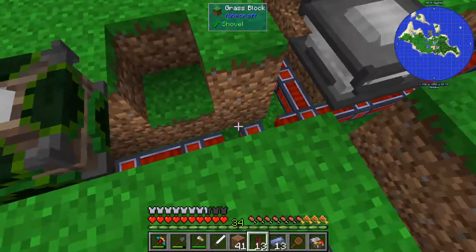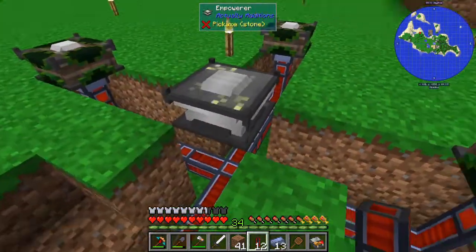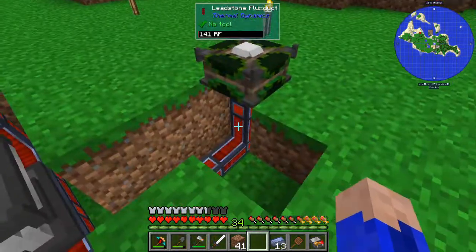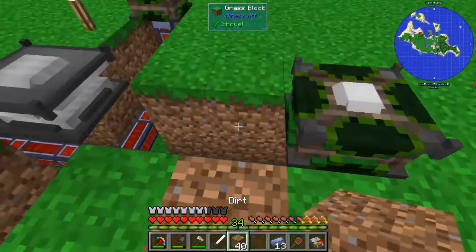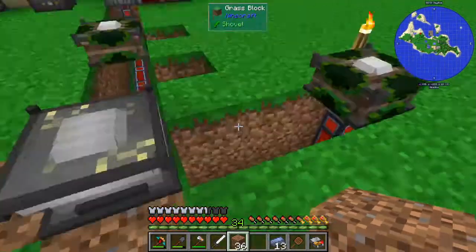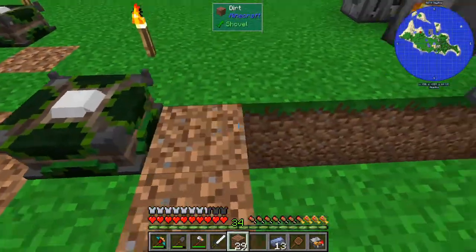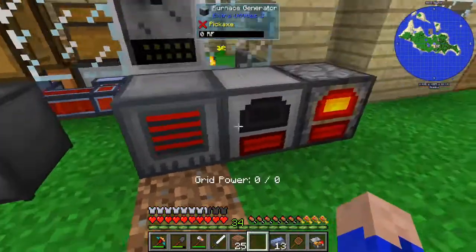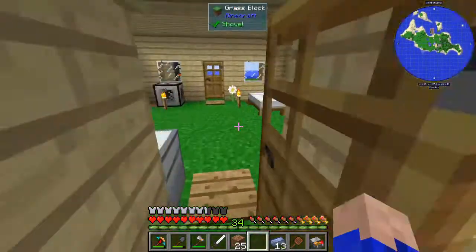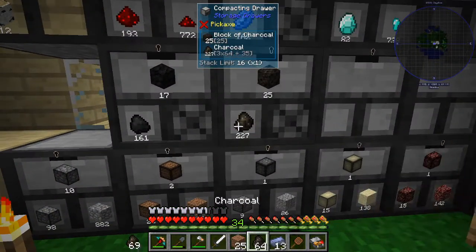Now we're going to consume a little bit more power with this setup, but it'll all be worth it. I'm pretty sure the empowerer itself does not require anything. It has no hover-over interface like these do, but we're going to need to give them some power - they each take about 80,000 RF. So what we'll do is cover all this up, and then we'll feed these generators quite a bit of charcoal.